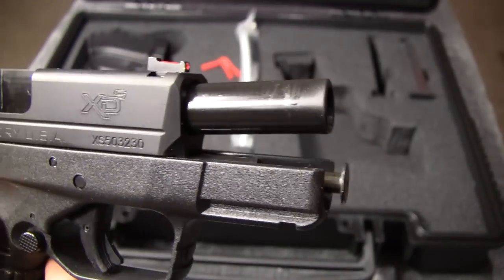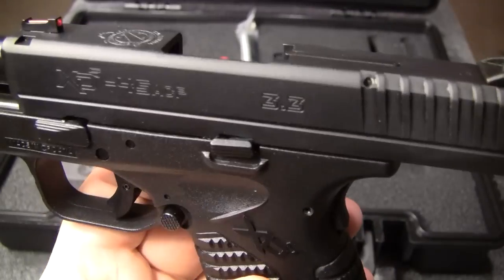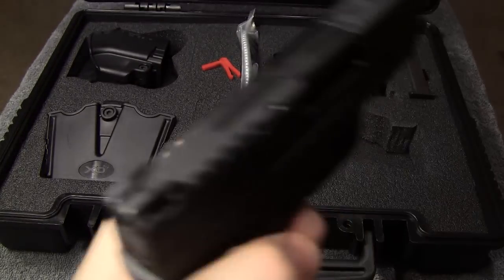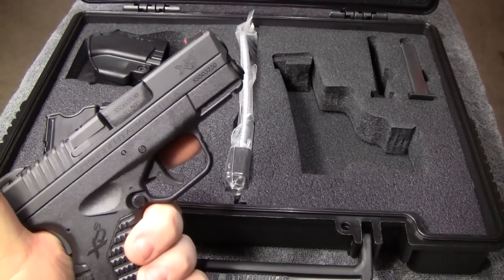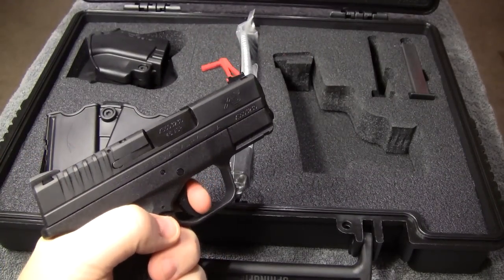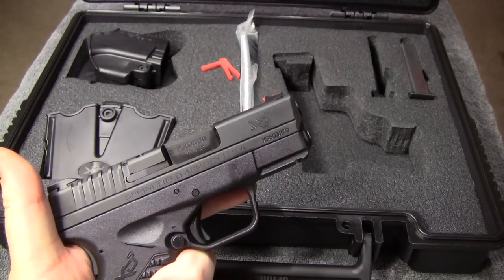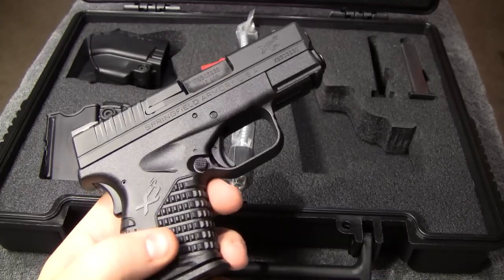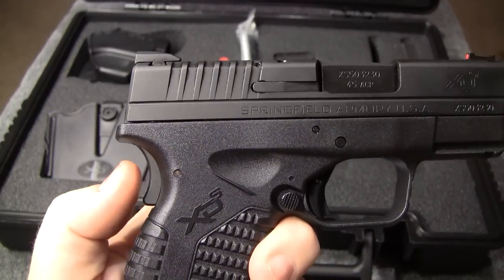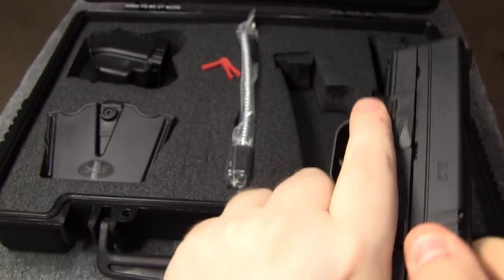They had one with a stainless slide, but I went with the all-black version myself. The trigger pull was what I was really concerned with — sometimes when companies make a small gun they make the trigger pull really heavy — but I was pretty surprised by how smooth this trigger is. It actually has a pretty clean break for a polymer gun; I'd say it's on par with any full-size polymer gun trigger. It does have a grip safety, and this one is very light and easy to activate. I'm not a fan of grip safeties myself, but this one doesn't bother me at all — it takes very little pressure to activate.